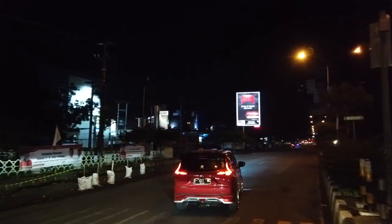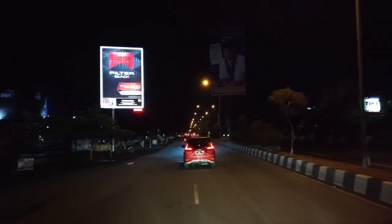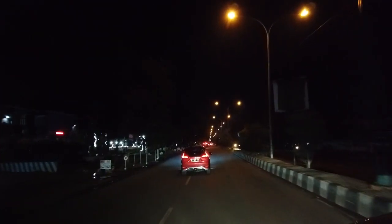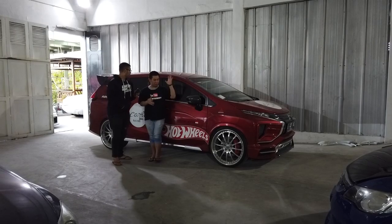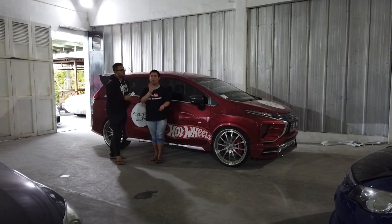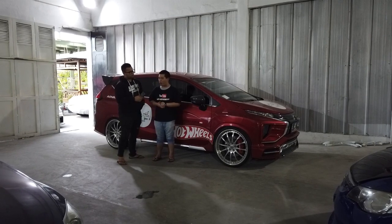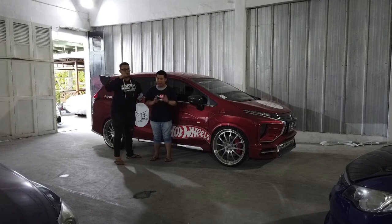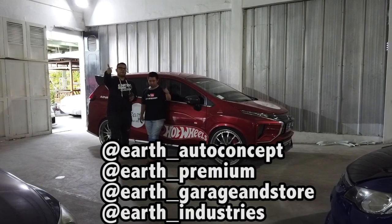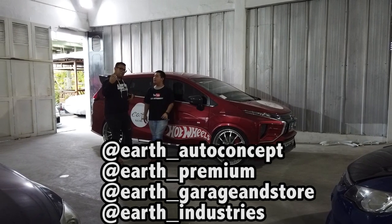Setidaknya mobil ini masih berfungsi untuk jalan di kota — belok dan segala macam masih bisa. Di video keliatan semua kita rolling di kota, bukan hanya jalan lurus, kita belok-belokan ke mana-mana. Jadi itu informasinya soal Xpander ring 22. Mudah-mudahan informasinya sangat bermanfaat. Kalau ada yang kepo boleh comment di bawah, bisa follow Instagram kita semua — Art-Oto Concept, Art Premium, Art Gear Center, Art Industry.